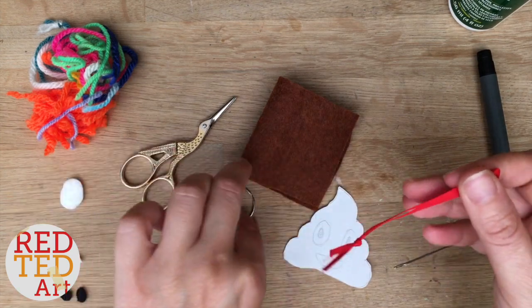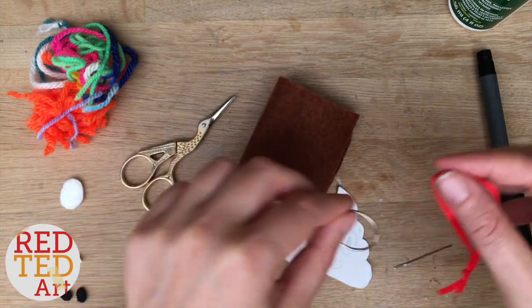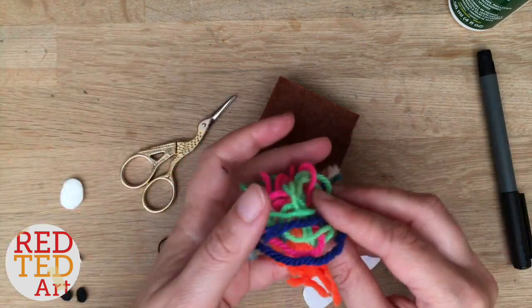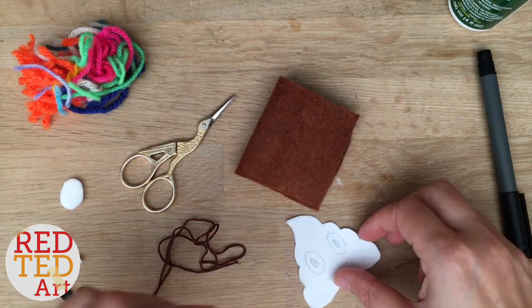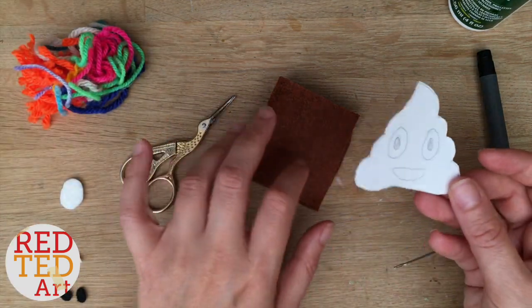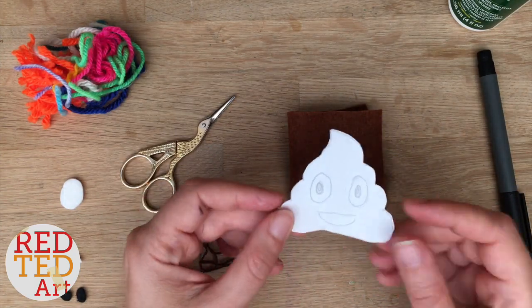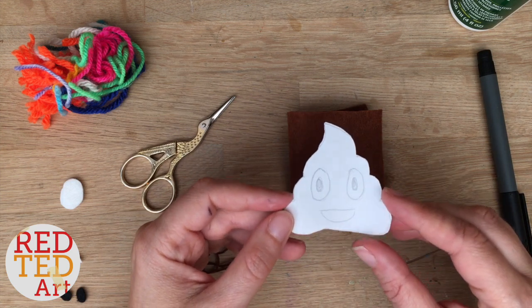You'll need a little bit of thread, a needle, scissors, a little ribbon for hanging or a keyring — you can sew a keyring on straight away depending what you've got. And you'll need a little bit of stuffing. I've got some leftover wool from other projects; I always save it in a little bag.